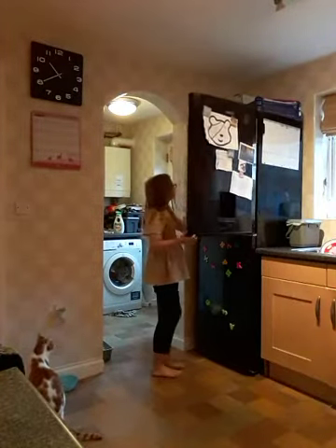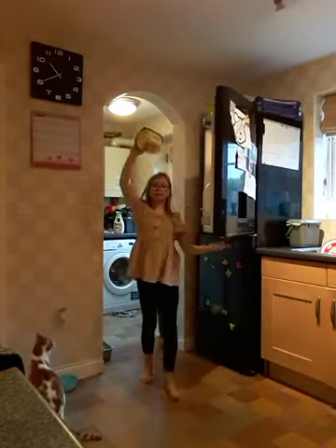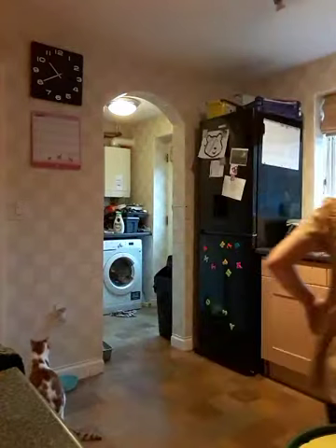We're going to get some butter. Now with the butter we're going to get a knife obviously. I've got a knife.